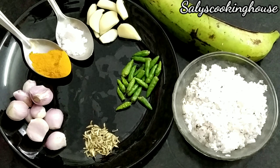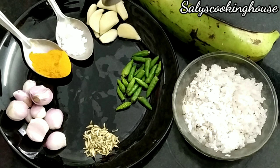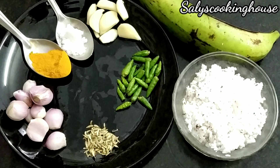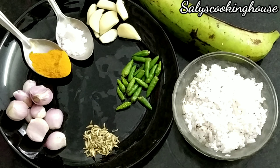I am going to show you a special ingredient. I am going to show you a small cup.